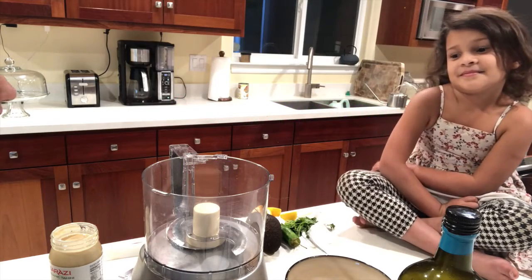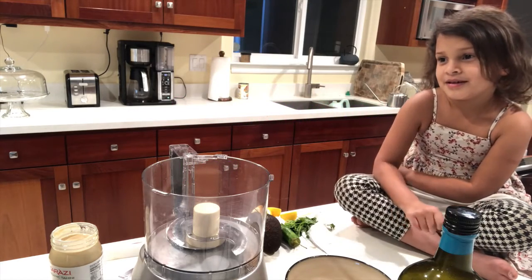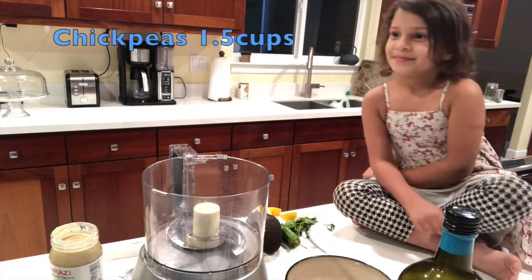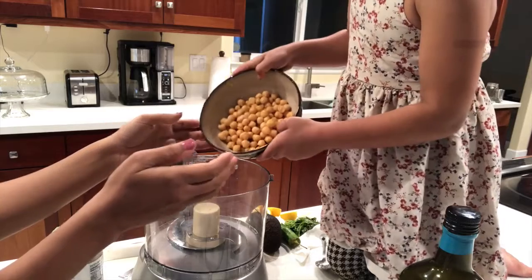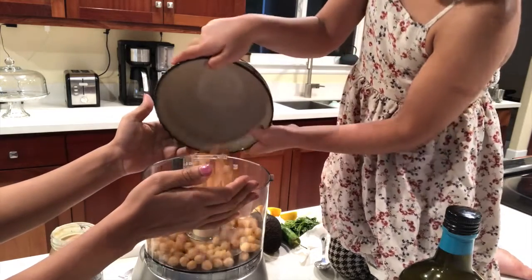Do you know how to start? What should we start with? Chickpeas. Chickpeas? Okay. Do you want to put the chickpeas in there? Nice.